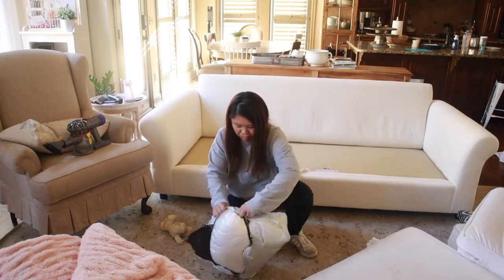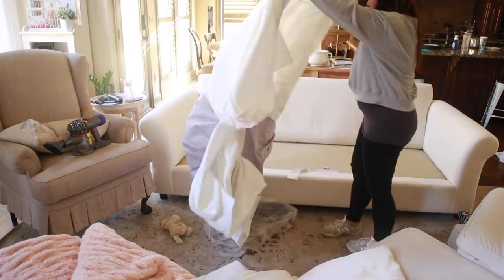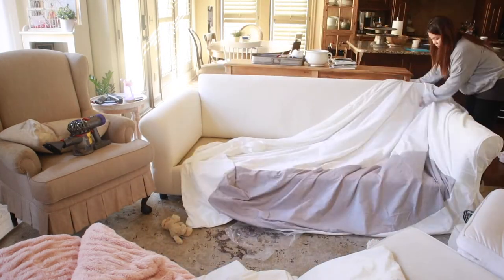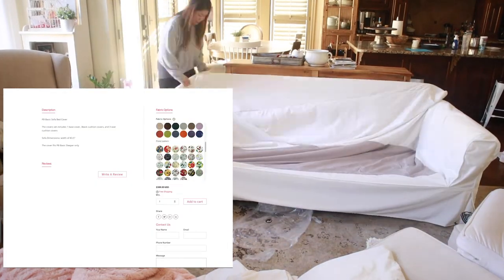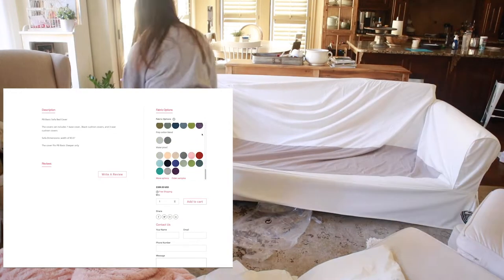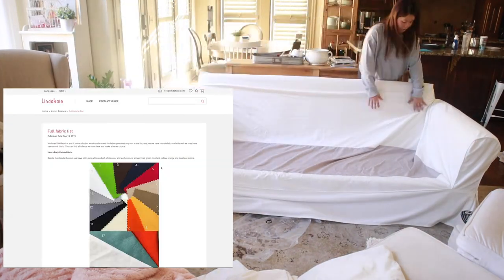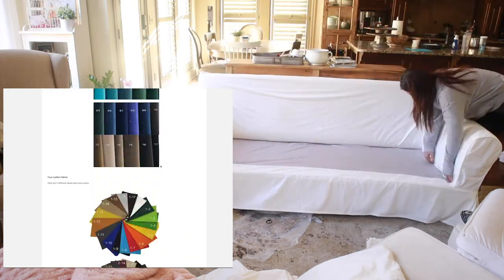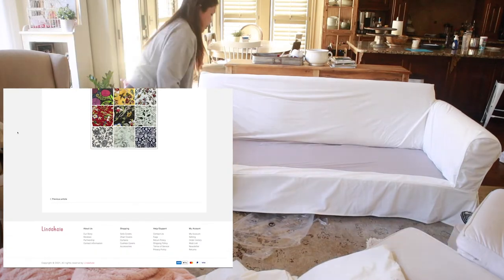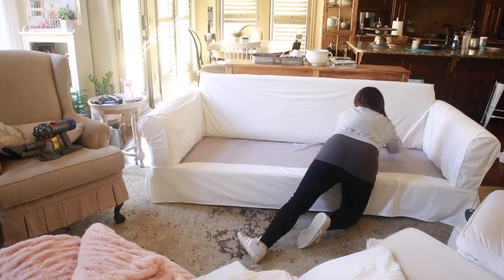They've done a really great job packaging. The fabric option I chose was velvet — white velvet — but they have a ton of different fabric options including heavy-duty cotton, linen blend, velvet, floral pattern with all sorts of different florals, faux leather, Chanel stripes, dense weave, waterproof, poly cotton blend, and a ton of other options. You can also order samples before you even choose the fabric that you want to use for your sofas.